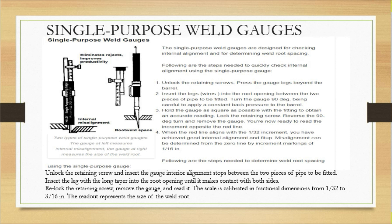To measure root weld spacing: unlock the retaining screw and insert the gauge's interior element — which has a sloped stop — between the two pieces of pipe to be fitted. Insert the leg with the long taper into the root opening until it contacts both sides.